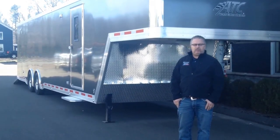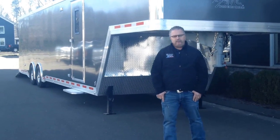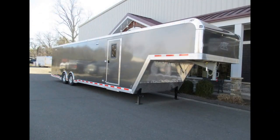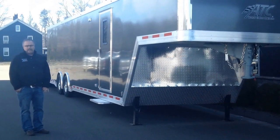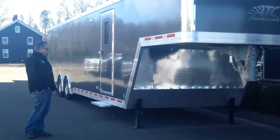Hi folks, this is Mike here from the Trailer Depot. Today we're doing a video on an ATC gooseneck — this is an all-aluminum 40-foot gooseneck. It's a 405 package, so it's got some extra features included in the package, but we've also got some really cool options that we want to show you on this particular trailer as well.